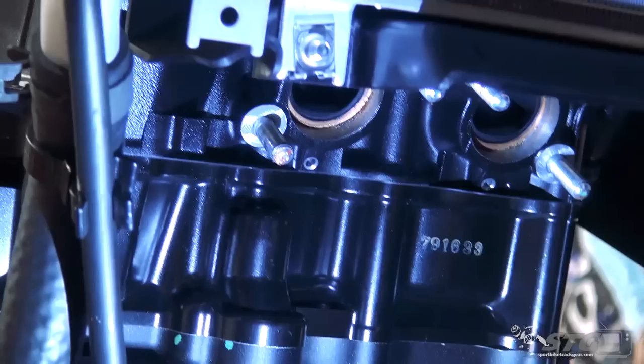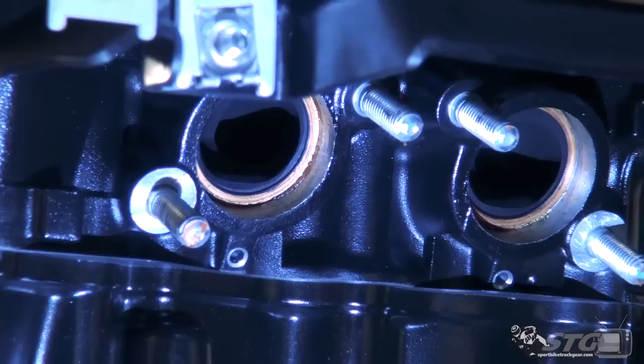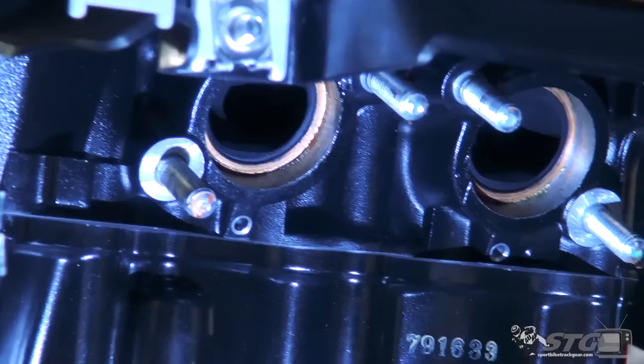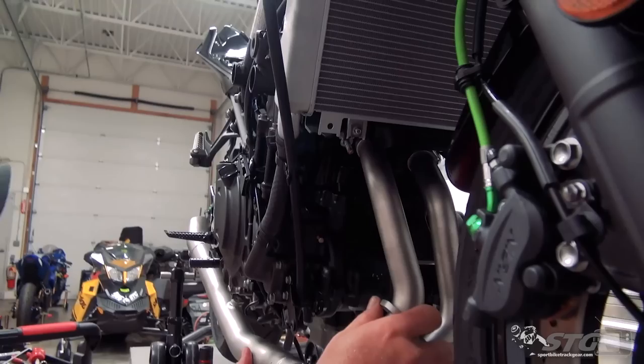The first thing we're going to do is inspect our stock exhaust gaskets. They look excellent — zero issues. We're going to reuse those. They're being held in place with a little grease around the edges. If yours have slid out, put a little more grease around the edges to slide them back up — it helps hold them in place and makes the install a lot easier. It's important the gaskets are firmly between the cylinder head and the flange; otherwise you can distort the gasket and create an exhaust leak.